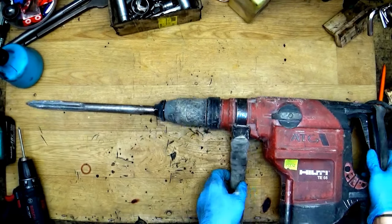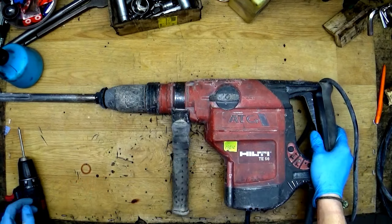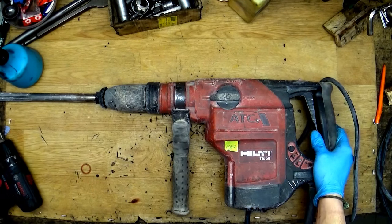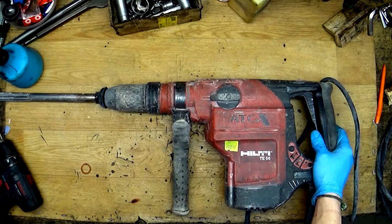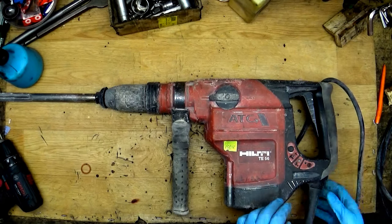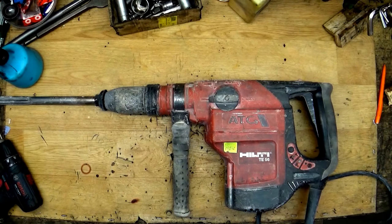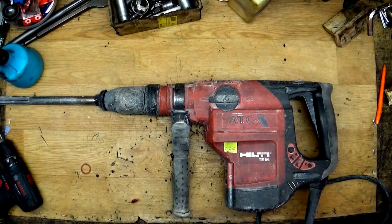Hi fellas, and again we have the Hilti. The tool on our table is a SDS Max hammer drill, it's really like all the Hilti tools — it's a grey tool and it's a TA56. The customer told that it's suspected that it's the armature fault, so we will turn it on and check it.